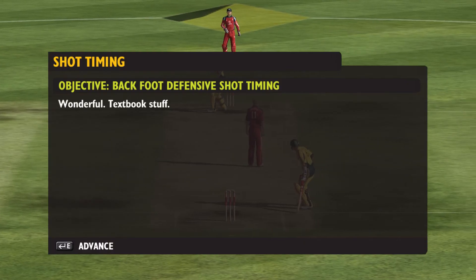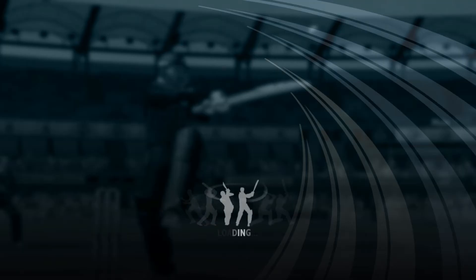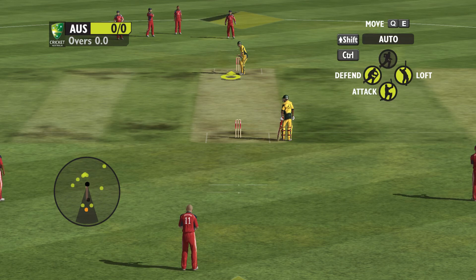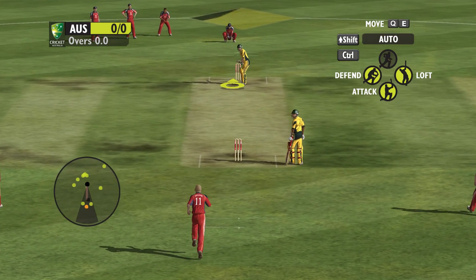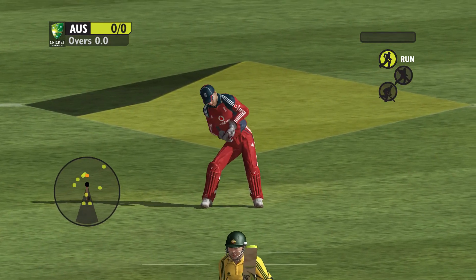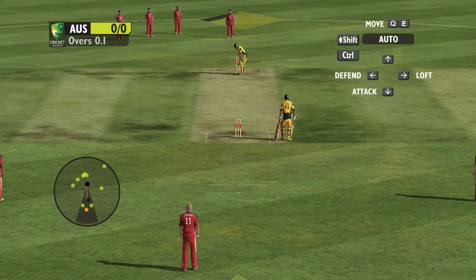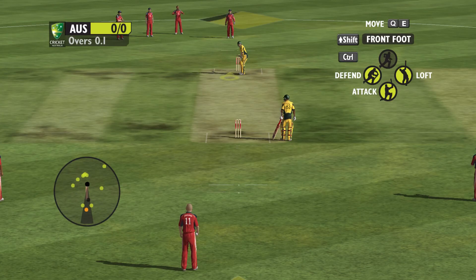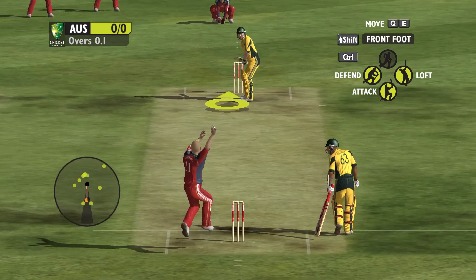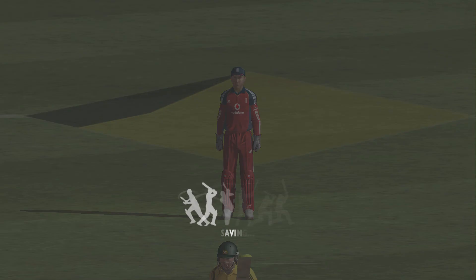Wonderful. Textbook stuff. Well left. Excellent judgment. Thank you.